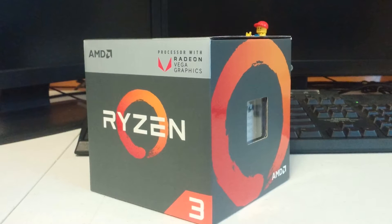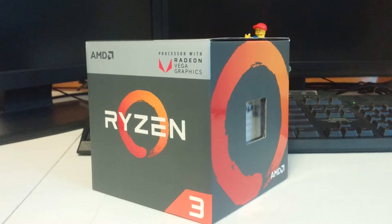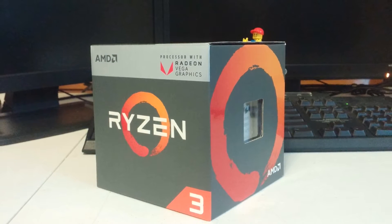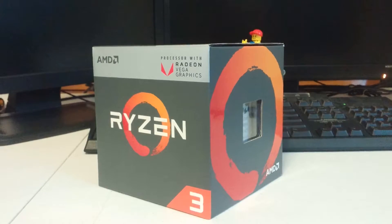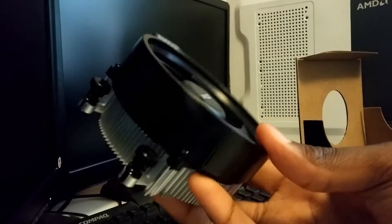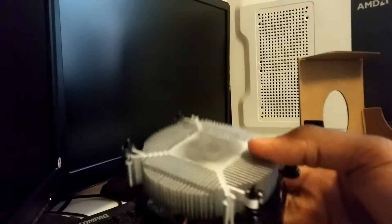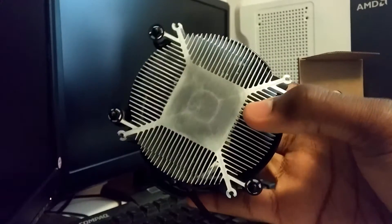For $100, what do you actually get? I did an unboxing video a while back — I'll be completely honest with you guys, it wasn't that great. But in the box, you should expect to get the Wraith Stealth Cooler. That's the smallest cooler you can get with a Ryzen chip. It's not flashy or anything, no RGB, but for $100, it's still a nice cooler.